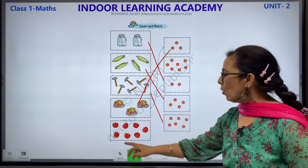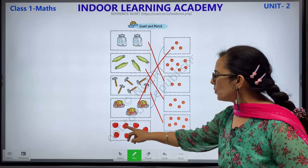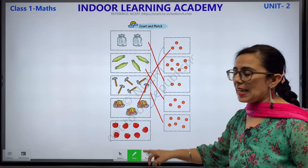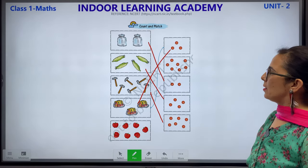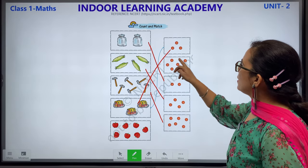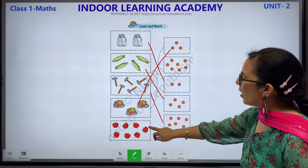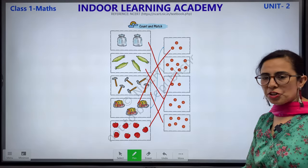Now we have apples. 1, 2, 3, 4, 5, 6 and 7. We have 7 apples. Now: 1, 2, 3, 4, 5, 6 and 7. Finally this worksheet is completed, children.